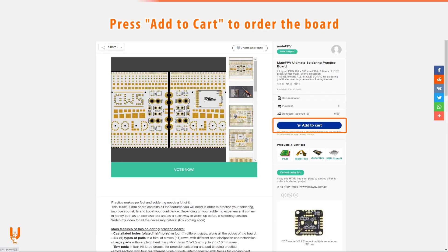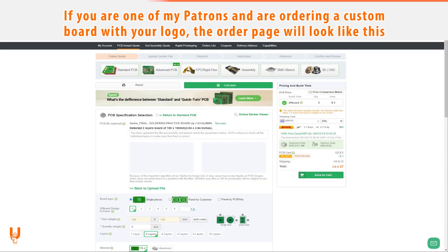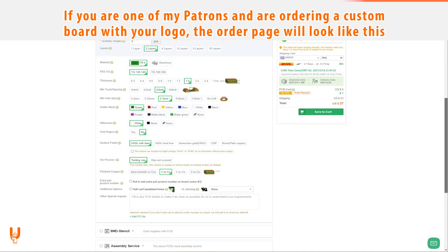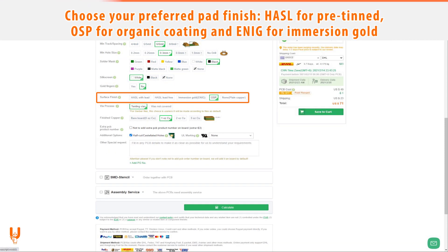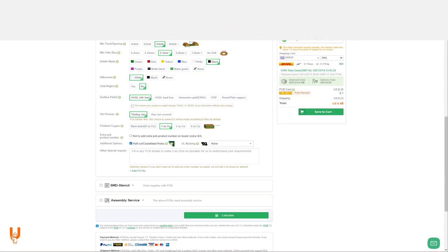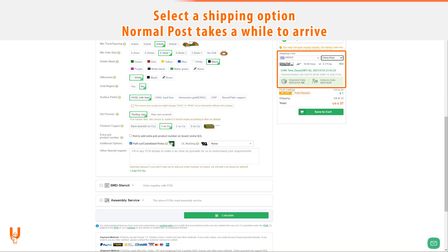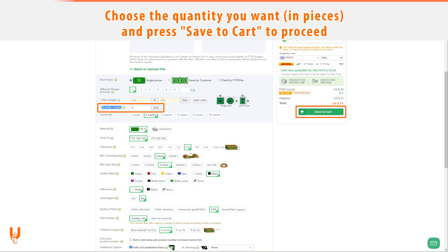Press 'Add to Cart' to order the board. If you are one of my patrons and are ordering a custom personalized board with your logo, the order page will look like this. Enable the castellated holes option and select the color for the PCB and text. Select your preferred pad finish: HASL for pre-tinned, OSP for organic coating, and ENIG for a more premium immersion gold option. Select a shipping option — normal post takes a while to arrive. Select the quantity you want in pieces and press 'Save to Cart' to proceed.